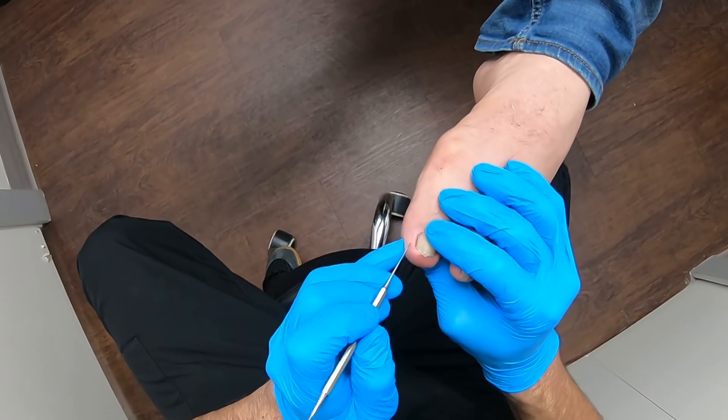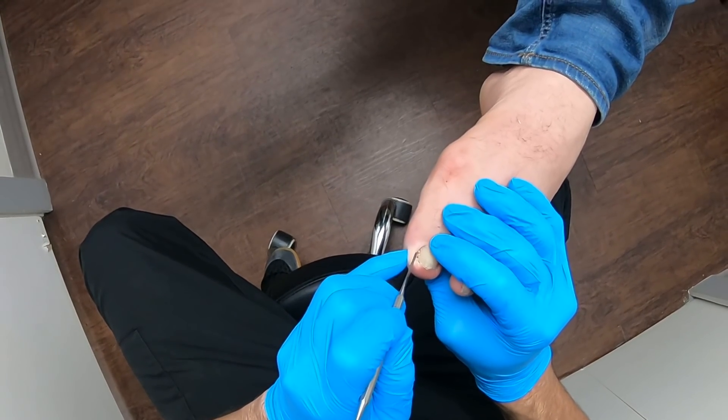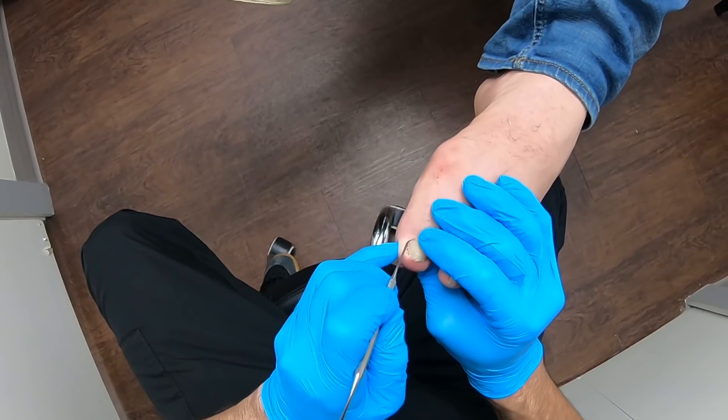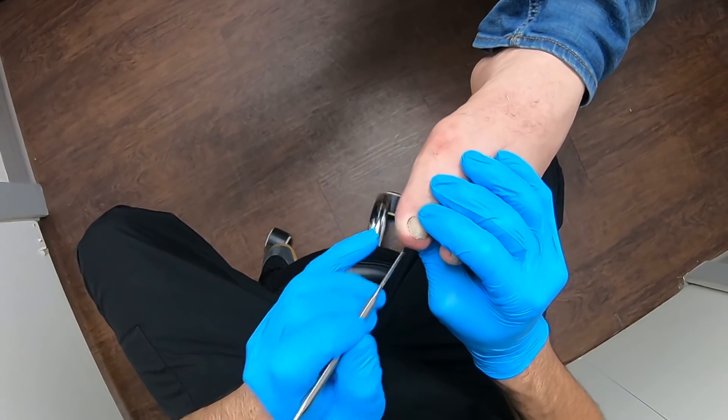And as everyone can see here, there is definitely an ingrown nail down there in that nail fold. So, without further ado,